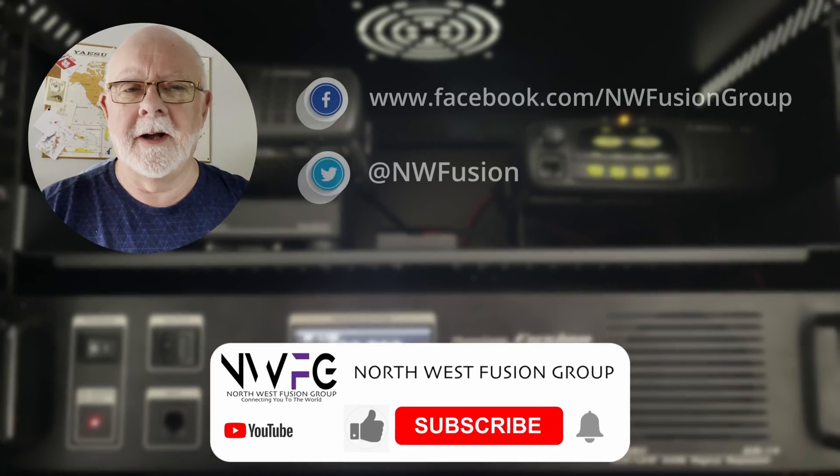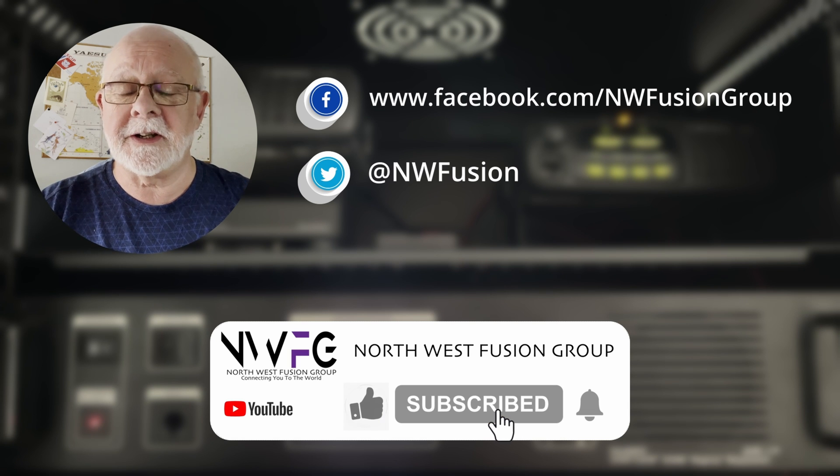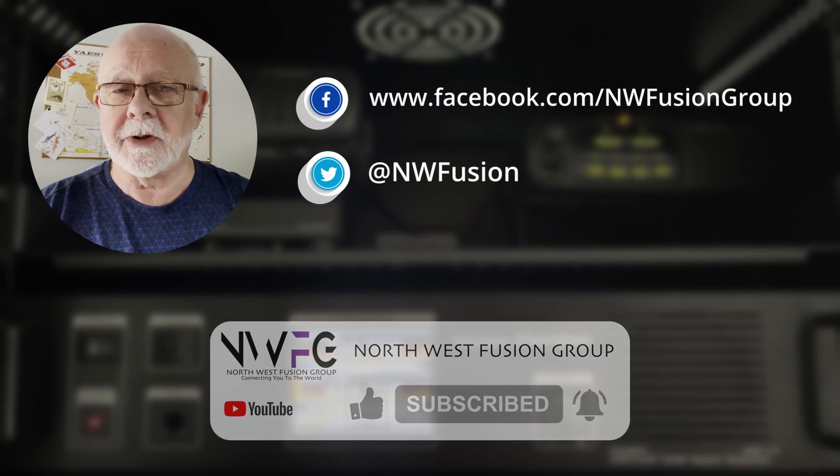I'd just like to say a huge thank you to all the new people who've subscribed over the last few videos — it's great to see you, and I hope you continue to enjoy the content. If you haven't subscribed already, please do so — it's totally free and you'll get notifications every time I release a new video. So until the next time, thanks very much for watching. Cheerio! If you enjoyed the video, please click the like button and click the bell icon so YouTube will notify you every time I release a new video.